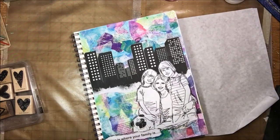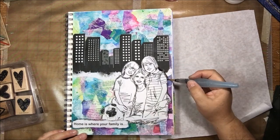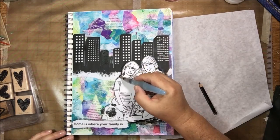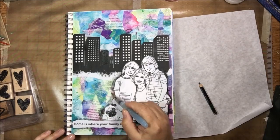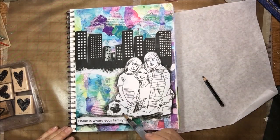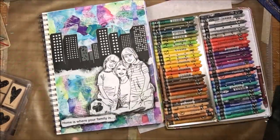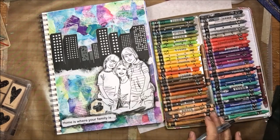Now I have my Stabilo All pencil — this is a highly water-reactive pencil — and I'm using the black one with a water barrel brush. Going around the edges of the images you've glued down helps blend them into the page by making a shadow, and I'm doing that around my little family and the words at the bottom. This also brings in some black color to balance the very stark black graphic of the cityscape. I'll add more black in the form of splatters at the end to make it all more cohesive.